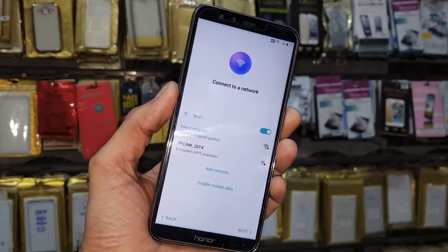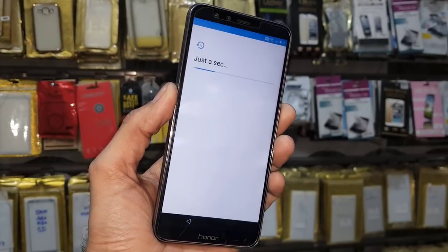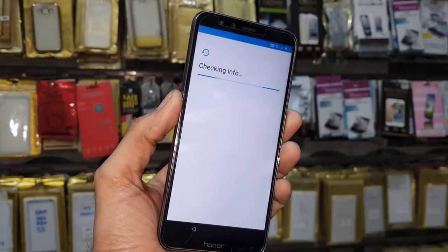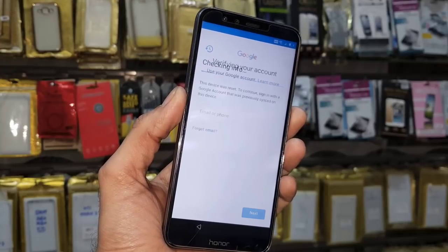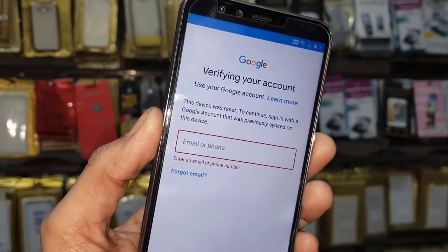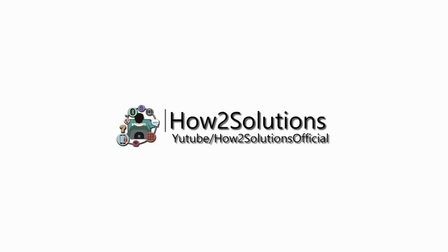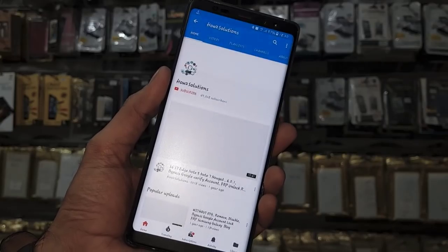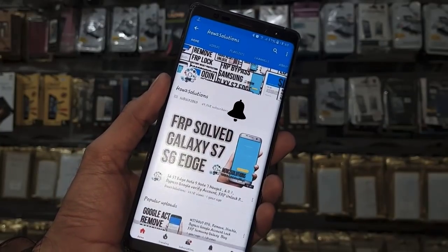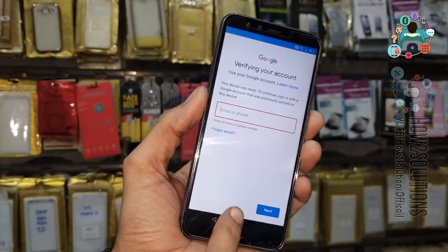I have connected my Wi-Fi. Let's check the account information. All the important files are put in the description — you can see this device is asking for a Gmail account. Before starting the video, please subscribe to my channel and press the bell icon to get my latest videos first. Let's start the video now.